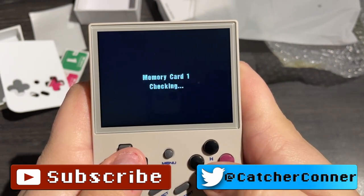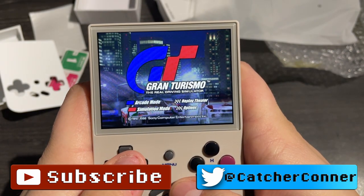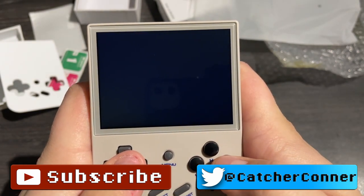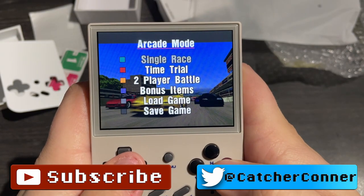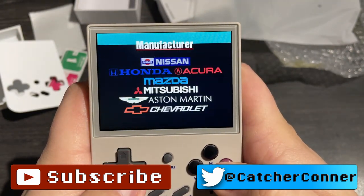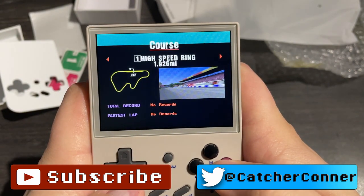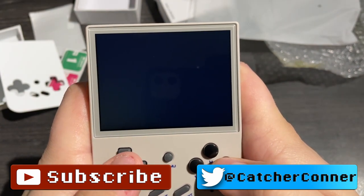Those are my thoughts and feelings on the Ambenic RG35XX. I'd love to hear from you guys — have you bought one, or are you thinking about getting one? Has this review helped you decide whether or not to pull the trigger and order one for yourself? Please do let me know in the comments down below. I would like to thank you all very much for watching — I shall catch you guys on the next one. Bye.